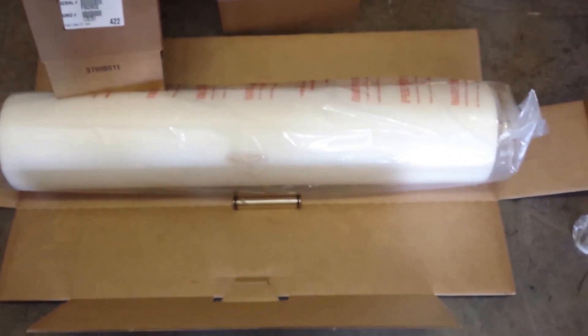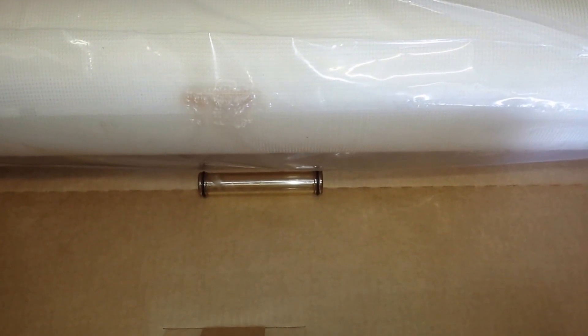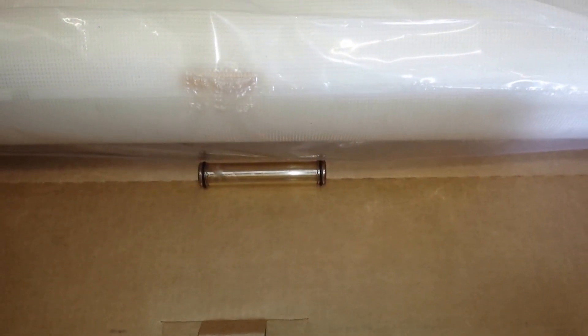What comes inside the box is the membrane, which is sealed. It is a dry membrane, and also there is an interconnector.